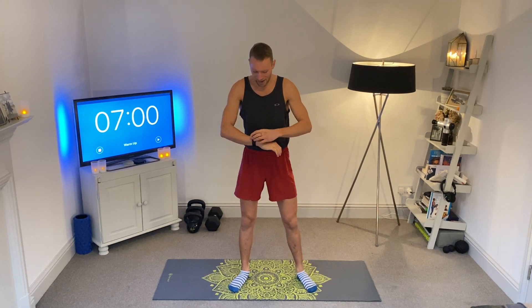Welcome everyone. Today we have got a hips and lower back session. We are going to be really focusing on those targeted areas and trying to get in a nice deep release. So if you've been bunched up from work from home life, we're going to try and loosen yourselves up. So we're going to get into it.